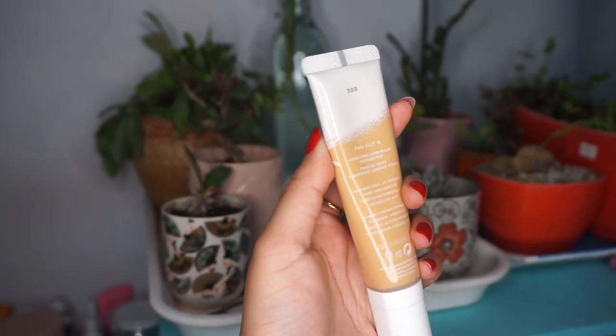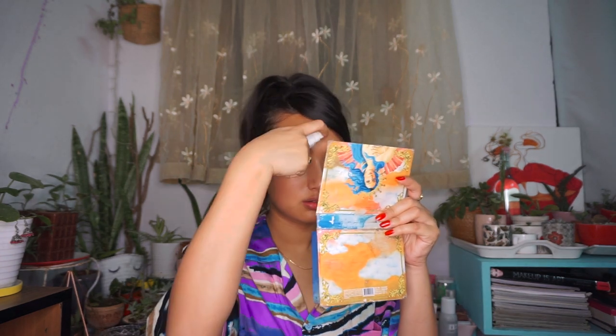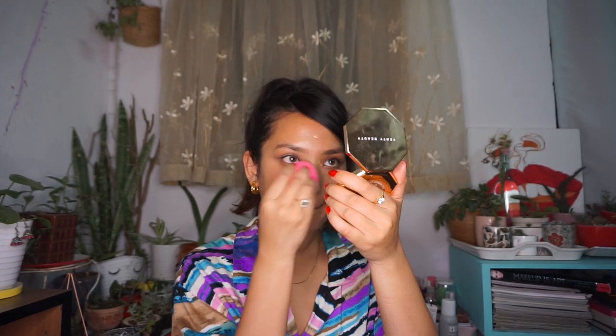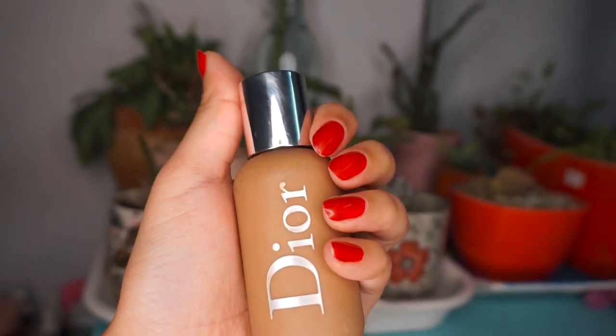Now let's move on to the skin. I'm using my favorite foundation by Fenty — the hydrating foundation in shade 300. I'm starting with the center of my face. Then I'm going in with the Dior Backstage Face and Body foundation in the outer corners of my face to create dimension.